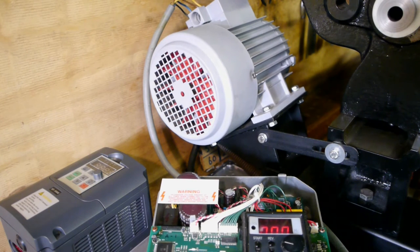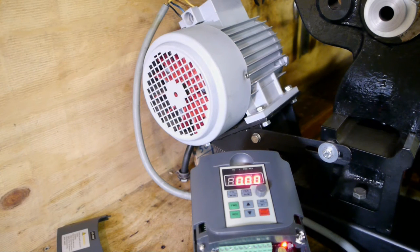Now I will hook up the other drive and torture myself for a second time. No pain, no gain. Test number 2: the new drive.